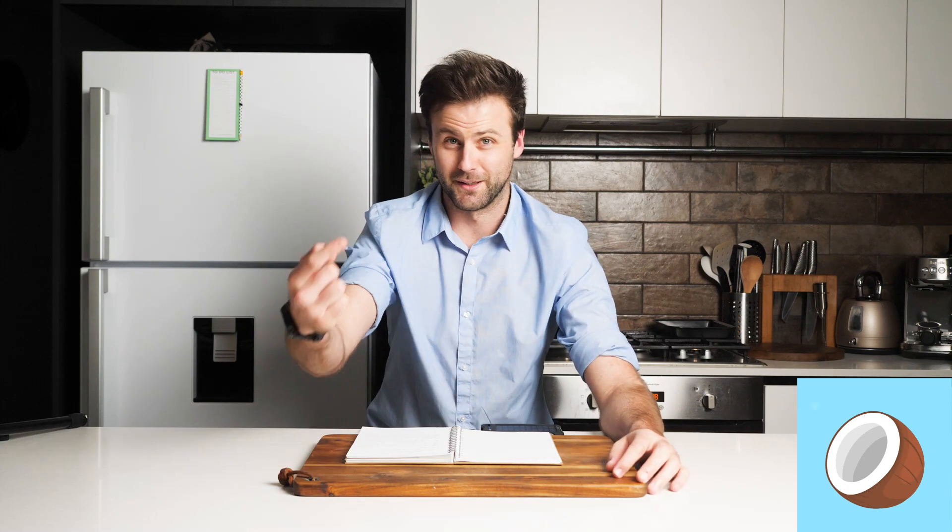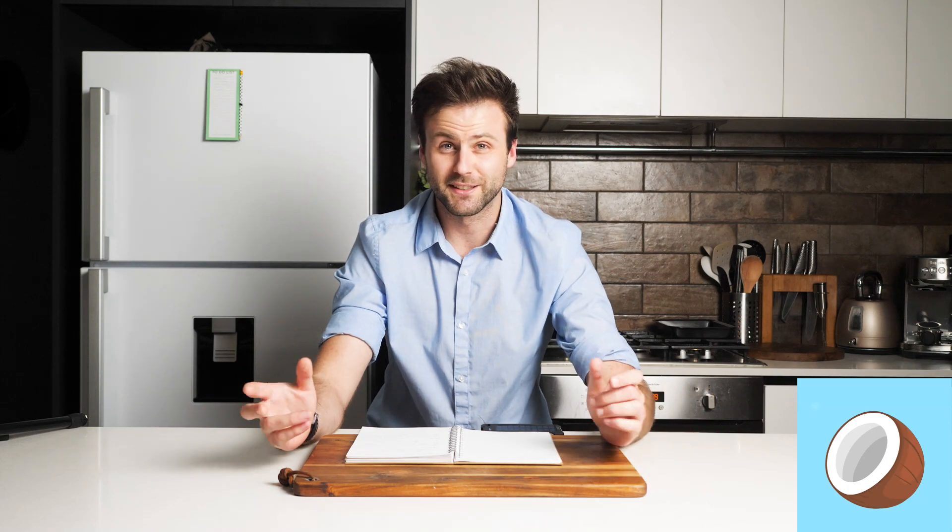Hello everyone, and welcome to another fat weight loss recipe video. In this video I'm showing you how to make keto brownies. This recipe is legit good. They're really easy to make — you basically just need a square tin and all of the ingredients. If you don't have some of the ingredients, stick around to the end because I'm going to give you some really handy substitutions. Let's get started.